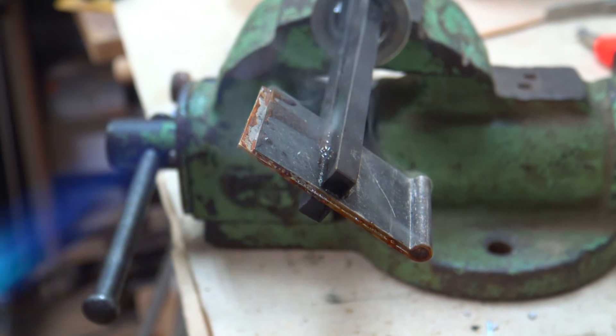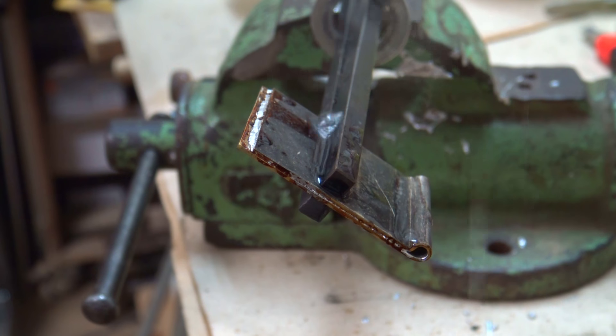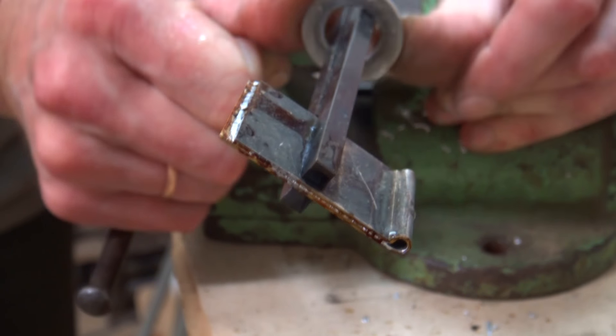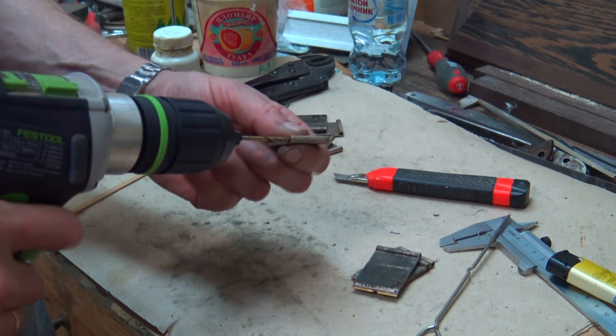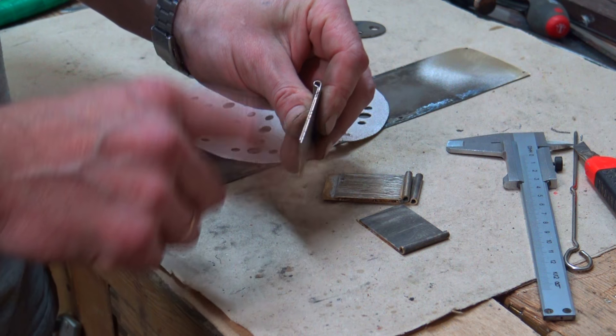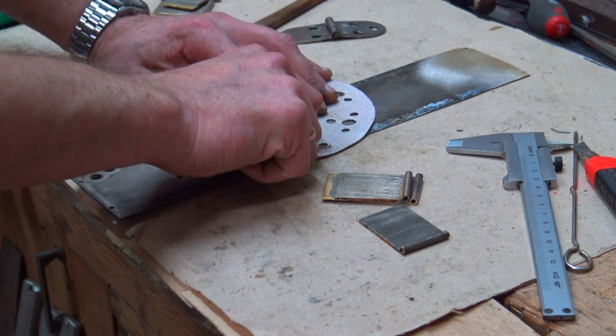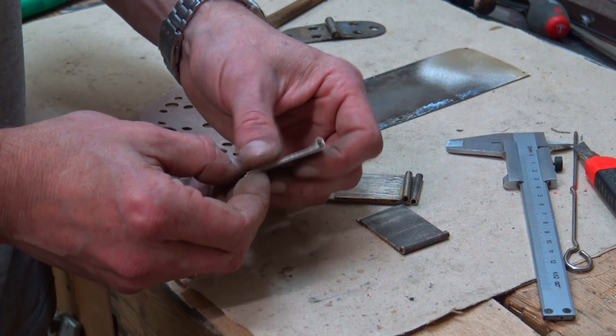Припой прекрасно затекает между пластинками, но скорее всего заполнит и обушок. Пока припой ещё жидкий, можно вытолкнуть его изнутри осью, деревянной палочкой или просто дунуть компрессором — хотя компрессор не самый лучший вариант, потому что припой летит во все стороны. Остатки припоя внутри шарнира петли легко убираются сверлом того же диаметра, что и диаметр оси. У каждой карточки одна сторона заводская, другая резаная ножницами — заводскую сторону считаем базовой и сразу шлифуем. Пайка, естественно, видна, но петля будет полностью врезана вровень с поверхностью, поэтому ничего страшного.